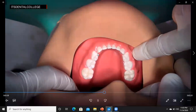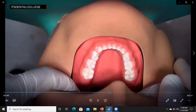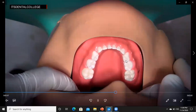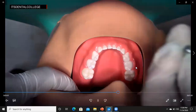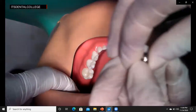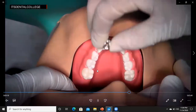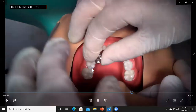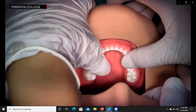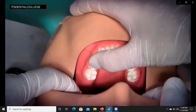If there is difficulty taking the mesiodistal dimension due to loss of tooth structure from interproximal caries, the mesiodistal dimension of the same tooth on the contralateral side can be taken. Once the crown is selected, it is tried in by placing the crown first from the lingual side and pushing it towards the buccal side. The crown must be placed buccal side buccal and lingual side lingual — that is the main key factor. The crown is placed first on the lingual surface and then pushed towards the buccal side to cross and go below and beyond the cervical bulge.